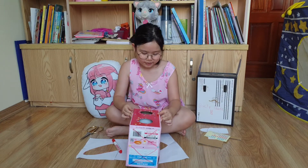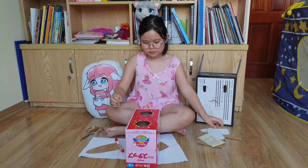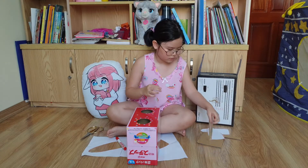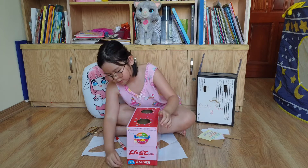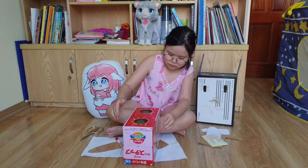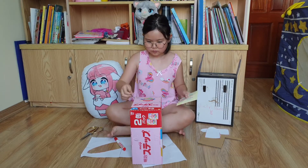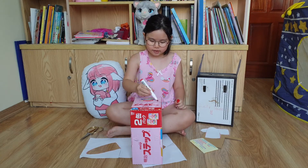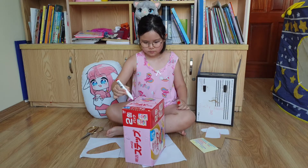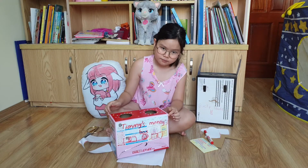Now you know. Do you see it? Okay, let's flip around. I give a zigzag one on this side too. Now we're done. And here I have written 'Timmy's money box' — that means this one is Timmy's box.